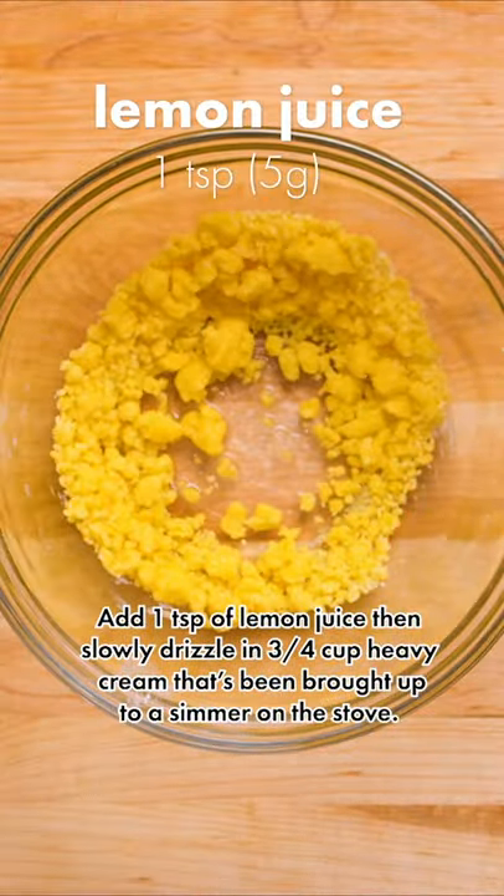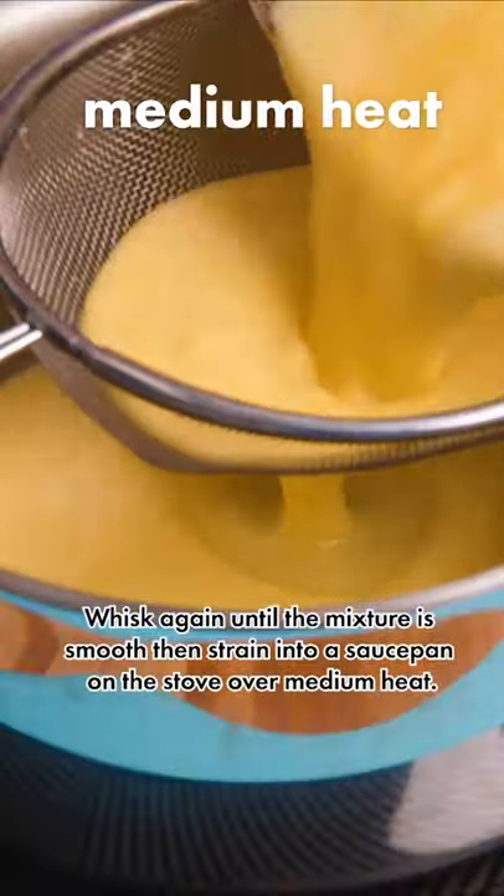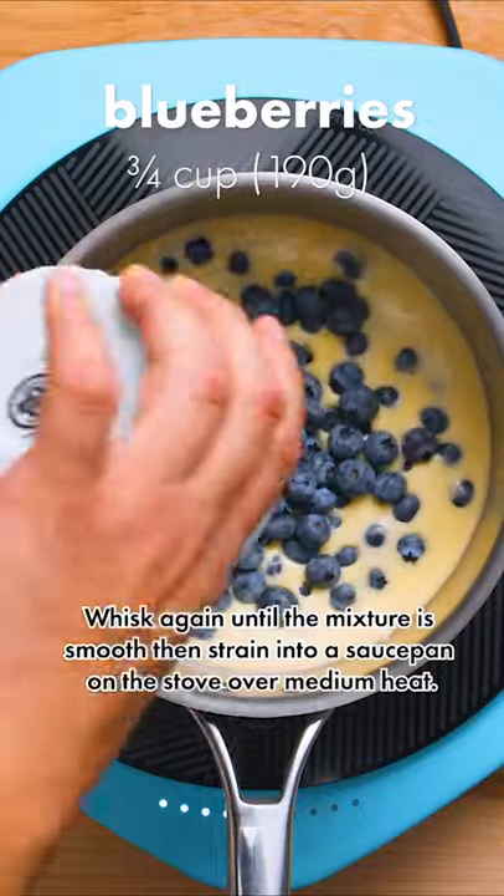Add a teaspoon of lemon juice, then slowly drizzle in three quarters of a cup of heavy cream that's been brought up to a simmer on the stove. Whisk again until the mixture is smooth, then strain into a saucepan over medium heat.